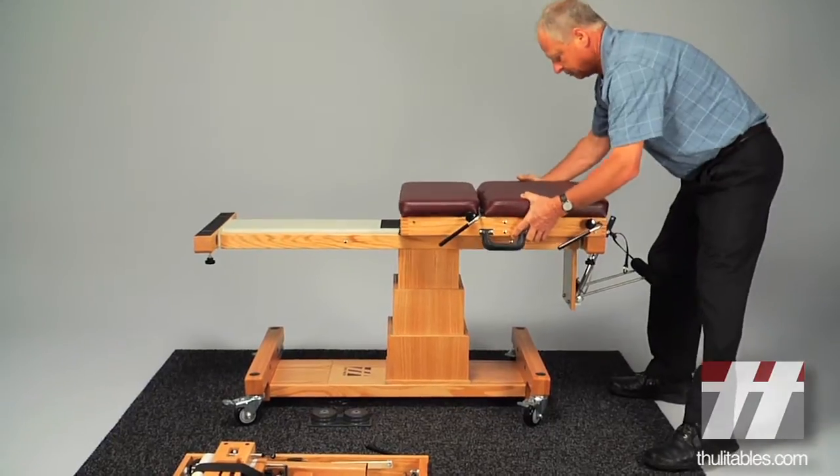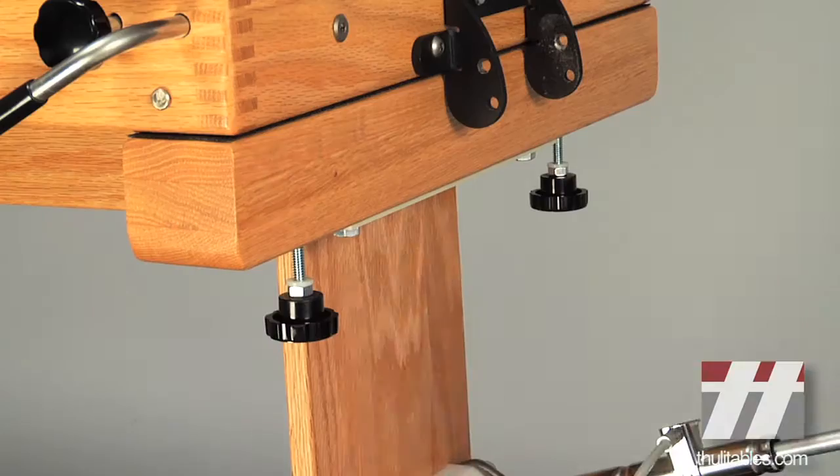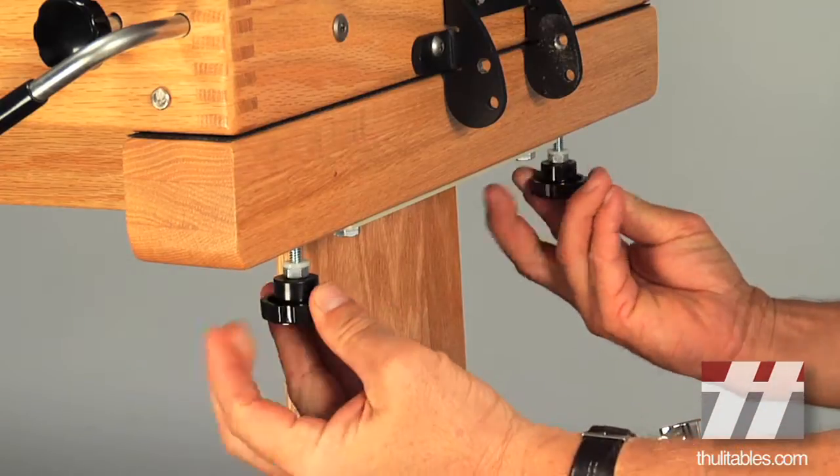Place the front half of the Tour portable table onto the conversion base and engage the knobs underneath into the threaded inserts located on the underside of the table.